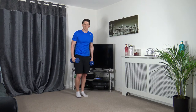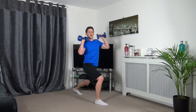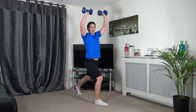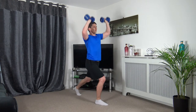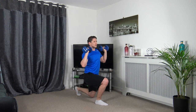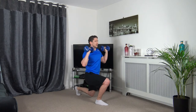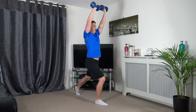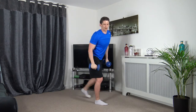Next one is going to be the lunge press — let's get in position. 3, 2, 1 — up we go, down, up, down. Keep the body upright, head facing forwards. Work at your own pace, take it slow. 5, 4, 3, 2, 1. I'm glad that one's over!